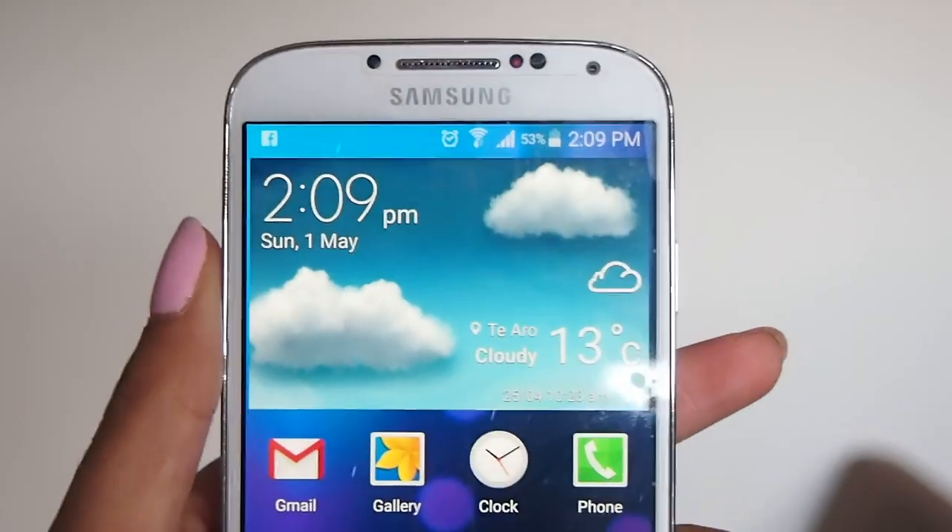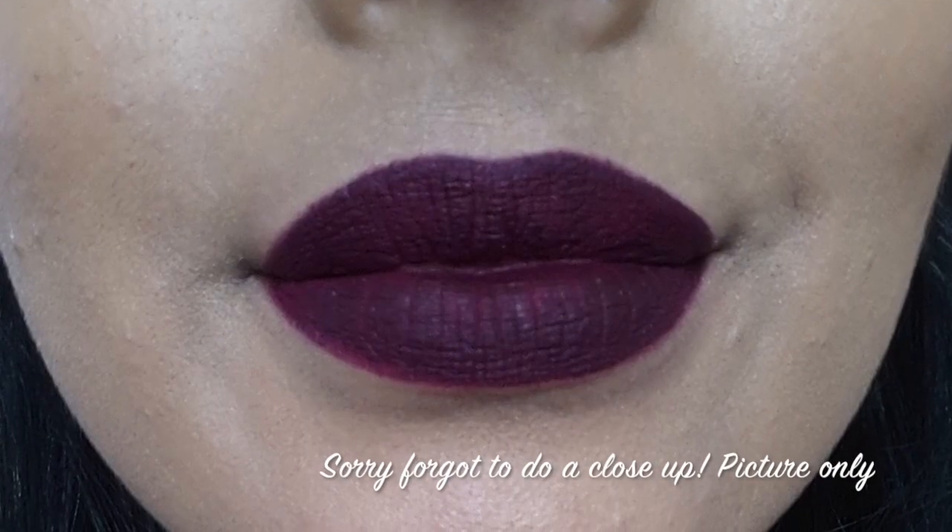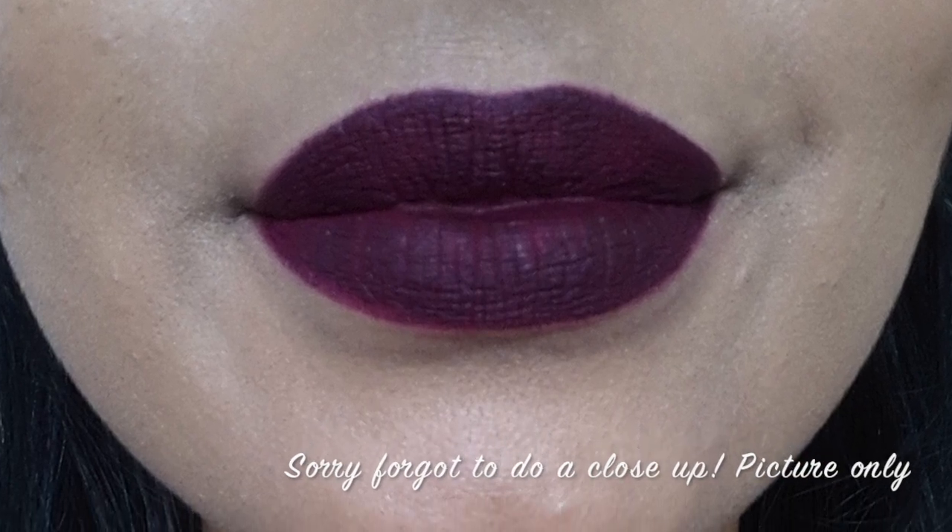I'm just going to let you guys know the time — it is 2:09. I'm going to keep this on throughout the day and I'll keep you guys updated with how it's going. Right now it feels comfortable. It definitely feels matte and dry but I guess all liquid lipsticks feel that way. I'm going to wear this as long as I can.